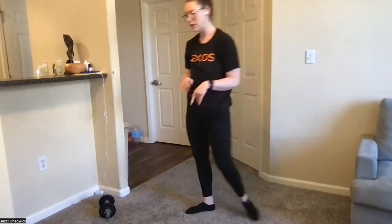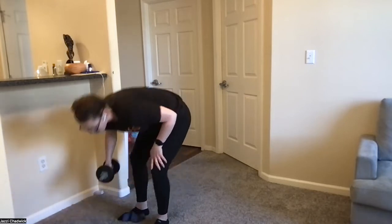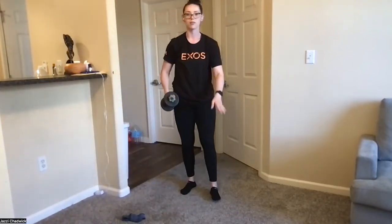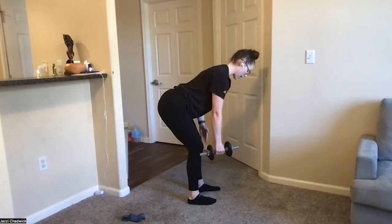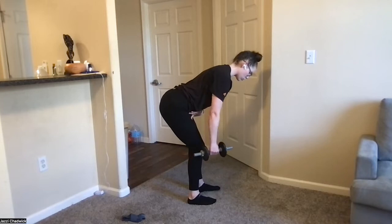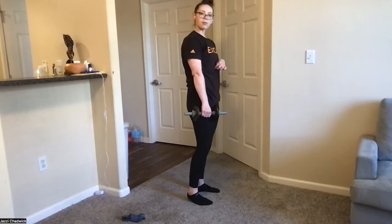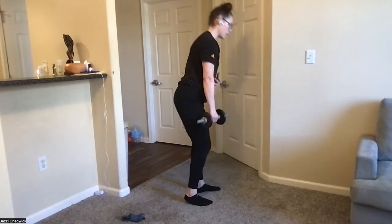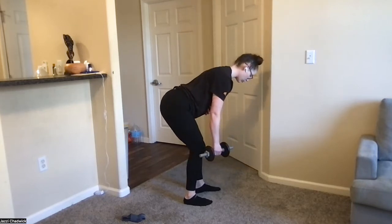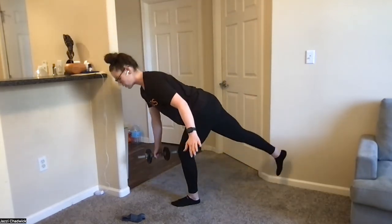Grab that dumbbell if you have it — we're starting with our single leg Romanian deadlifts with a row. We're holding the dumbbell in the opposite hand of the leg we're using. If we feel more comfortable, keep that toe on the ground. Push the hips back, keep that hand outside the leg, drive the elbow up, and push the ground away. Keep that core engaged — imagine zipping up the core, bringing each side of the six-pack together. Inhale back and exhale row, then push the ground away — it's all one movement.